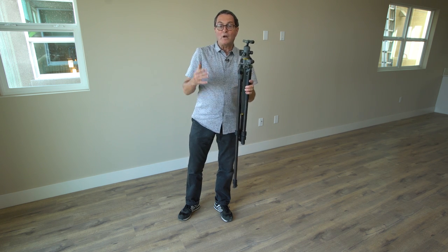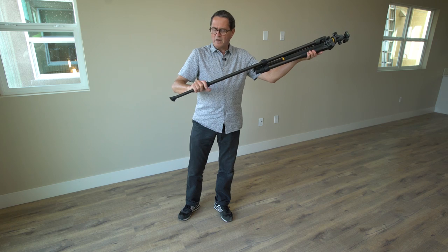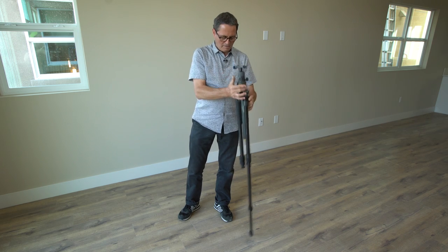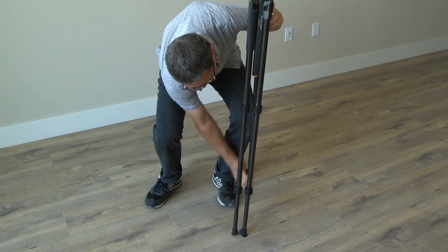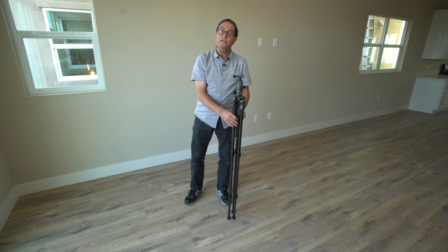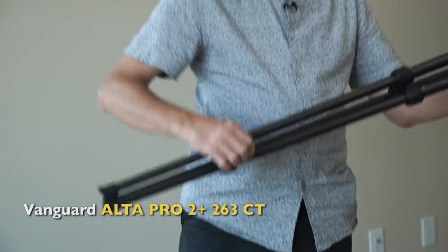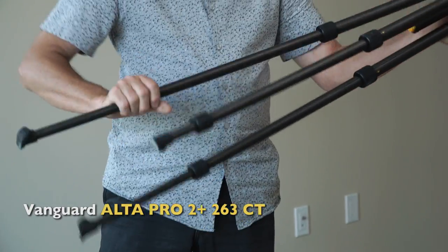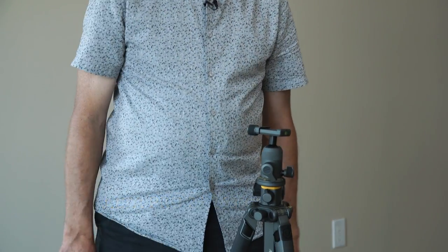Number two: if I'm going to raise my tripod a little beyond this section but not all the way to the next one, and I want it to be about right there, then drop all those legs onto the ground. Now it's level because all those legs are out the same length. If you just eyeball it going, 'well, I kind of want to be about this size,' there's no way on this earth that's ever going to be very level.